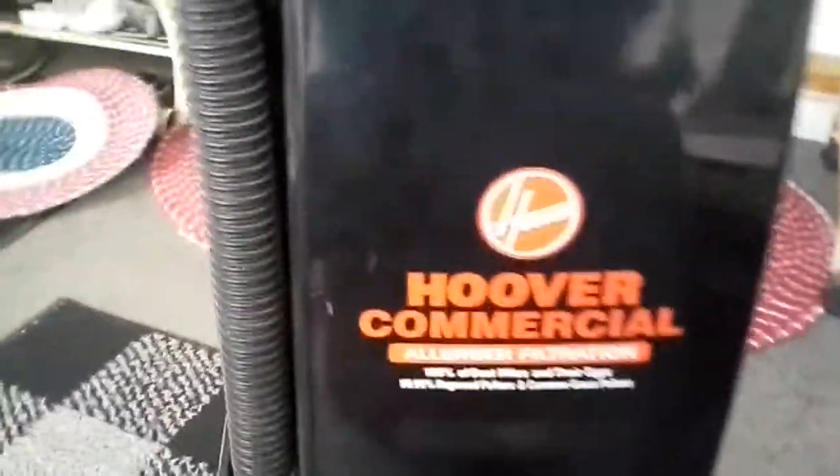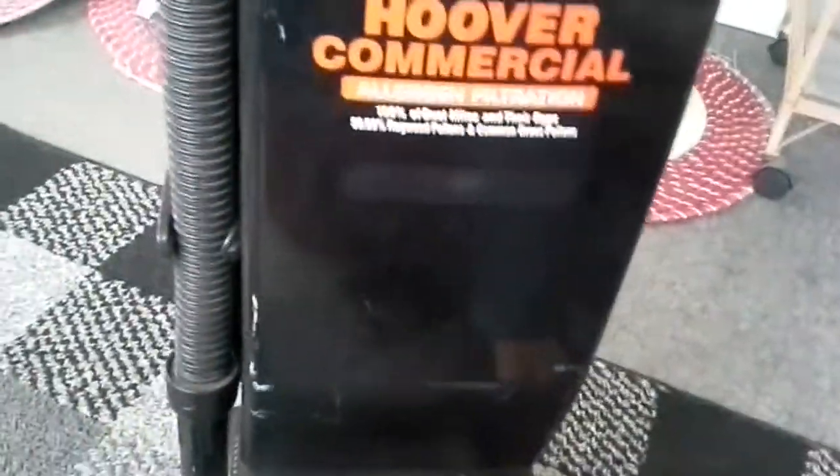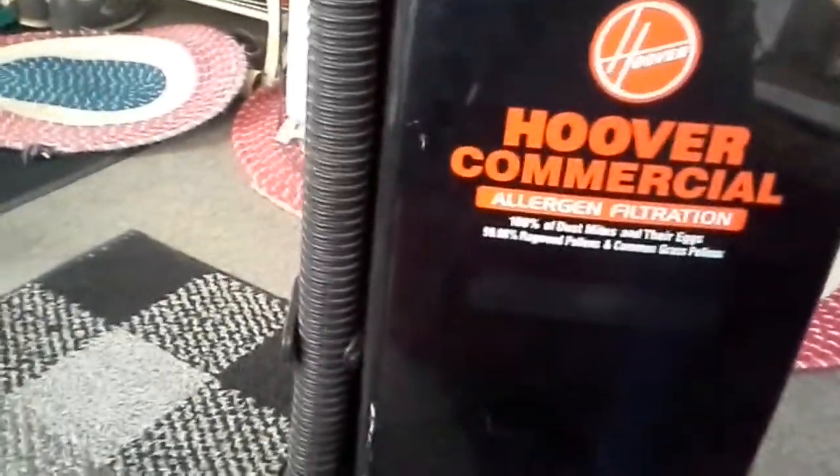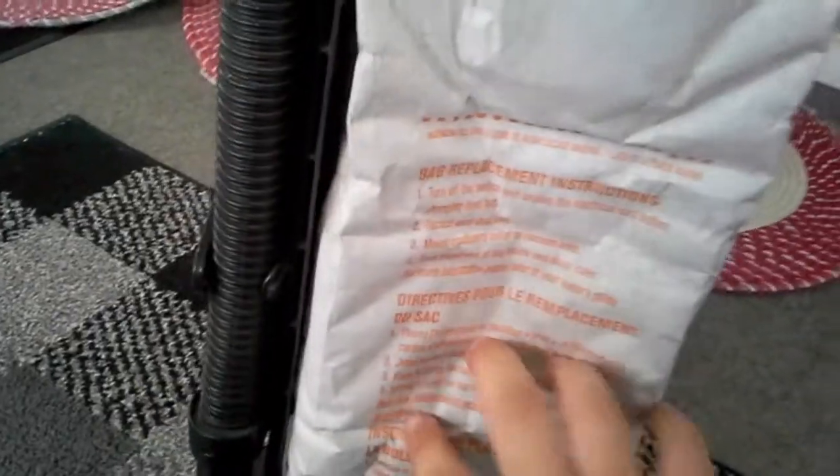Hello everyone, this is Jeffrey Baker, also known as OurBuckLover1618 on YouTube. I am sitting here in front of my Hoover commercial dual-purpose vacuum. I know it looks like an Elite, but it's one of our newer models. I would like an Elite though — the soft cover, I like the balloon style bags — but we can't always get what we want.